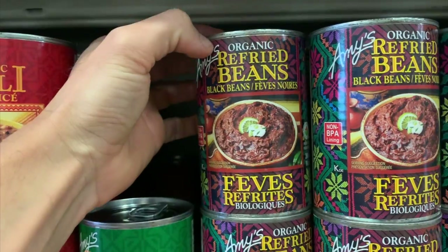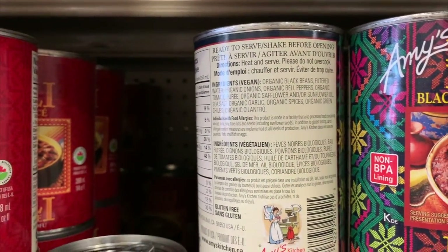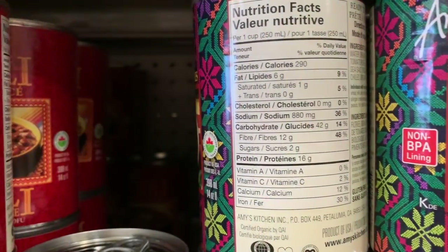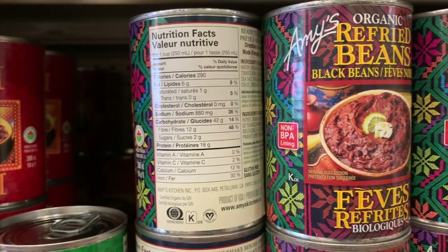Next we're gonna be making the star of the show — the refried beans. Well, they're not actually refried because they haven't been fried even once, so I don't know what to call these. They're basically like those cans you find at the store. I know Amy's sells a really good one and I'm always tempted, but then I turn the can around and look at the sodium content and it's just way too high. So I decided to mimic that and make my own.